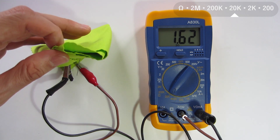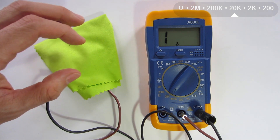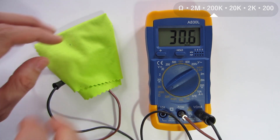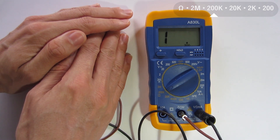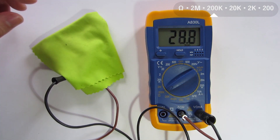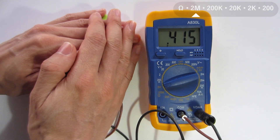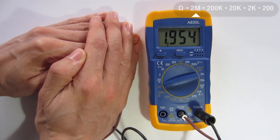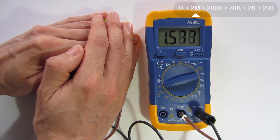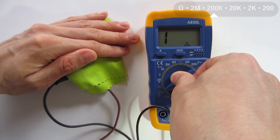Now, if I use a cloth to cover the photoresistor, I'm covering more light, so the resistance increases, and I have to change the scale to 200,000 ohms to make a higher measurement. It reaches 200,000 ohms, so I change the scale to 2 million ohms. I can see that when I cover it, it reaches 500,000 then 1 million ohms. With this ohmimeter I can measure up to 2 million ohms. And when I start to uncover it, I can see the resistance start to decrease.